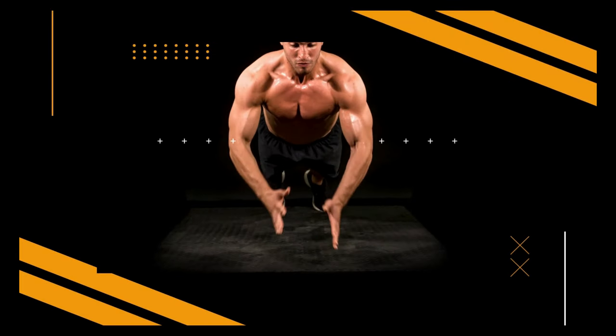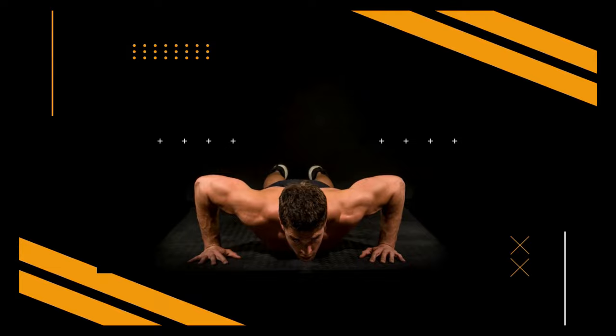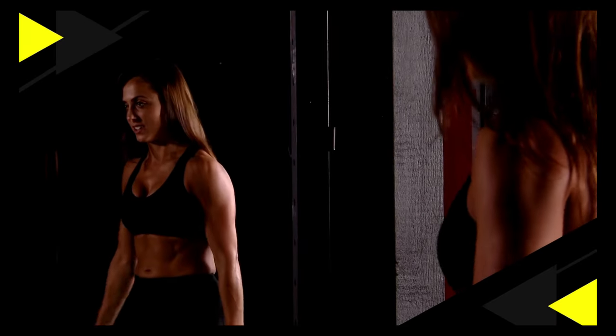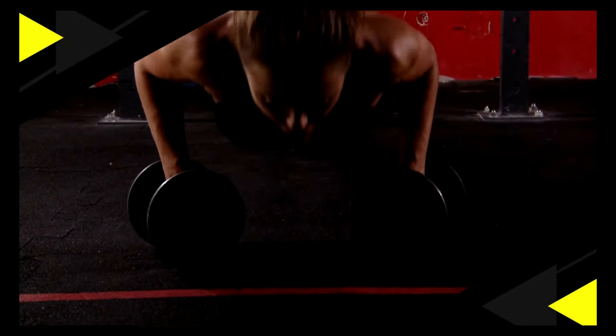Welcome to your journey towards a healthier, stronger you. Get ready to sweat, push your limits, and transform your body with our dynamic fitness video. In this video, I'll delve into answering this question, so make sure to stick around till the end. It's going to be intriguing. Let's go.